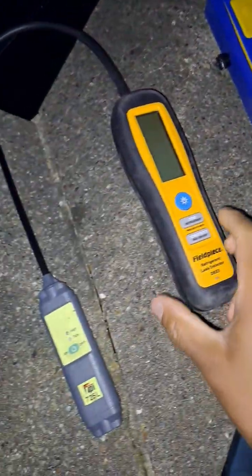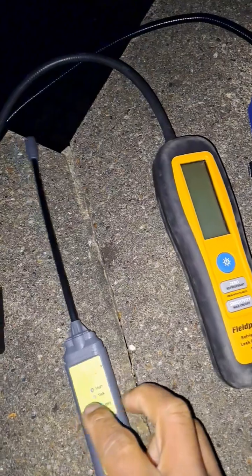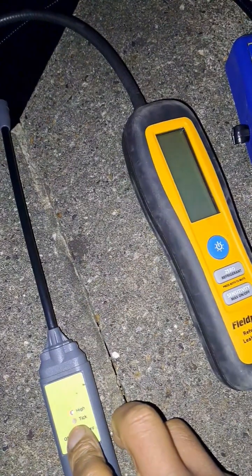Hi, welcome to the commercial gas engineer channel. I've got three gas sniffers and I'm gonna see how long they take to find this leak. Let's see how long they take to start up.